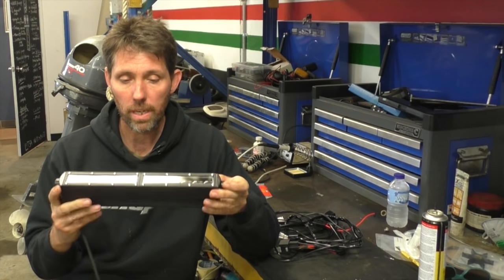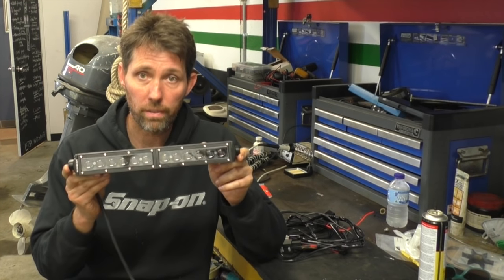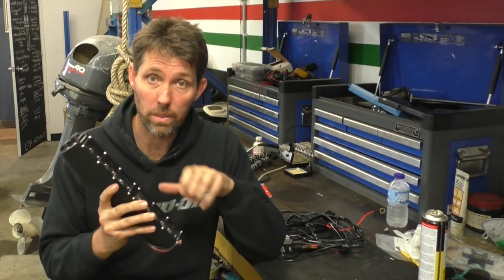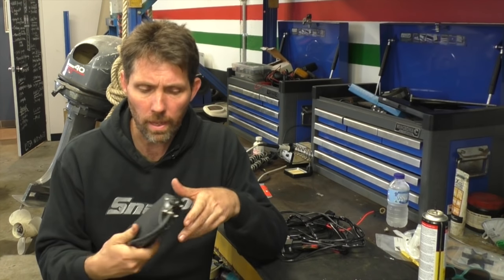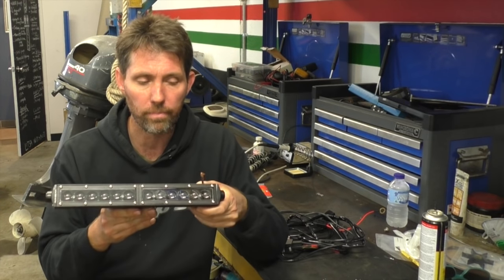The lights I'm going to be installing is this 10 inch 60 watt LED unit. This unit was manufactured and sent to me by a company called Oxbeam, so I'll put a link to them in the description. They retail on the website for about $67 to $70.